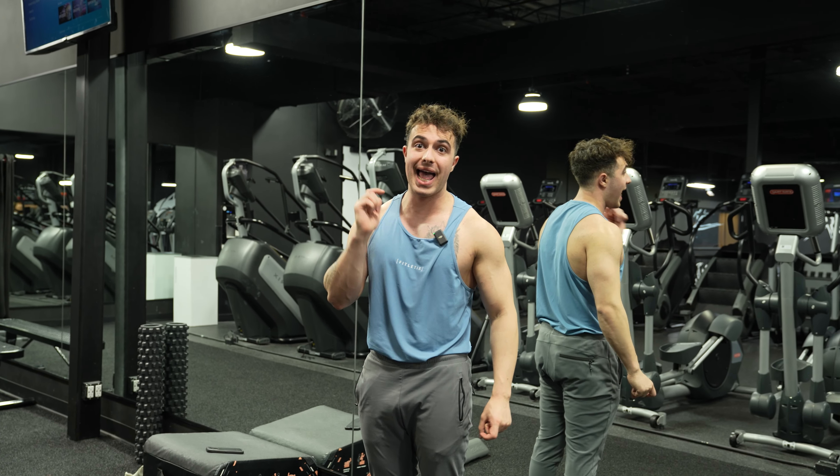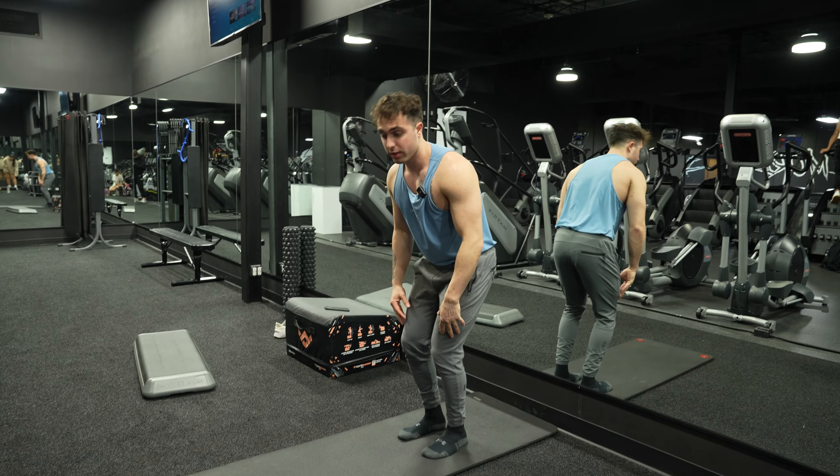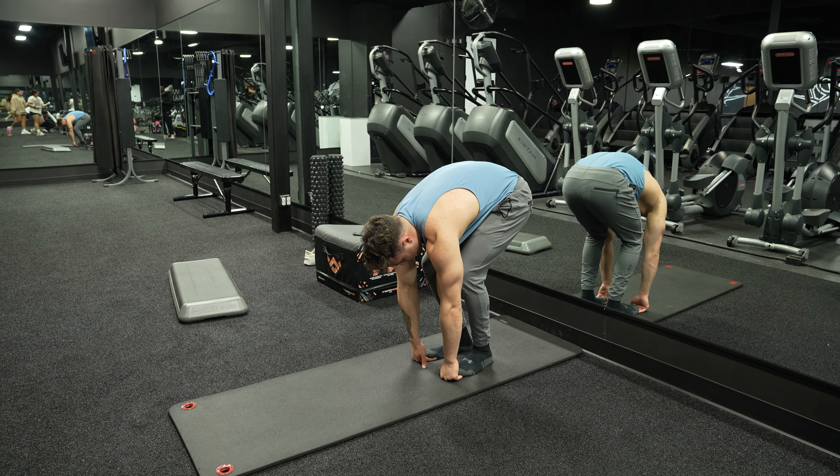What's going on guys, today I'm going to teach you how to do an elephant walk. We're going to bend our knees down, feet under the toes, and then begin the elephant walk.